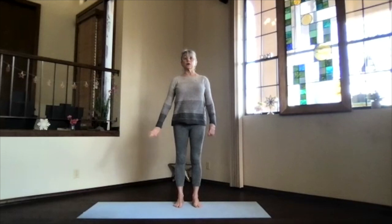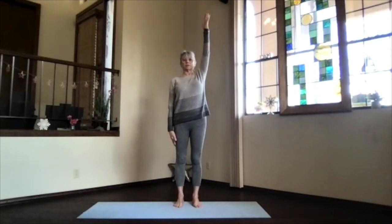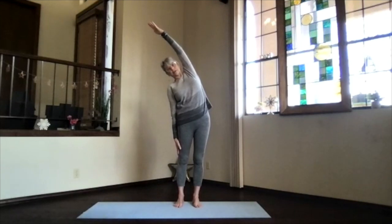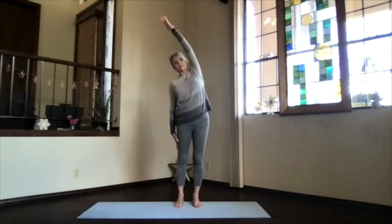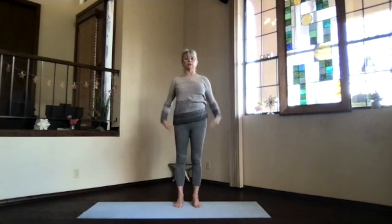Other arm down, this arm out to the side, palm toward the ceiling, hand above your shoulder — push those hands away, lengthen, then lean with no twist over the side. Feel those ribs opening, this side contracting. Slide this hand toward your knee or maybe beyond, and again look forward or up to maximize that stretch. Then slide back up, exhale and release, keep your shoulders down, feel the sides a little more open.